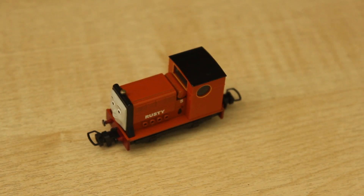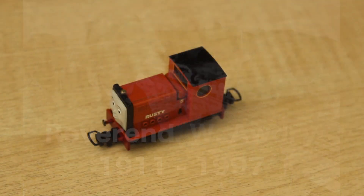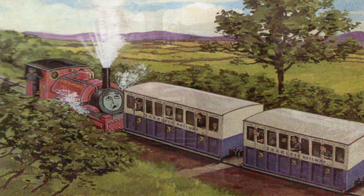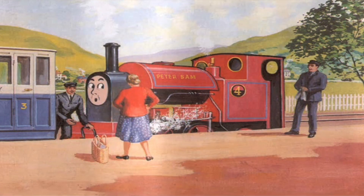Going back to the Railway Series, you've got to remember a lot of the stories the Reverend W. Awdry wrote were all based upon real events that happened on the Skarloey Railway and other railways, and obviously inspired by those events, which is quite good.